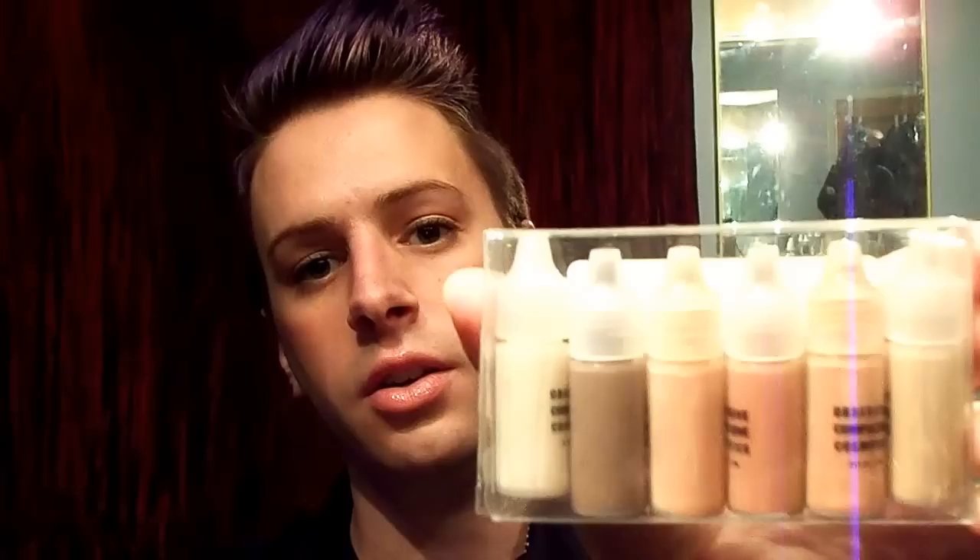I'll be talking about some foundations that I purchased recently for my airbrush machine. These are from Obsessive Compulsive Cosmetics. They are great. These are the starter sets. We've got the yellow and red base skin tones — a very great shade range.